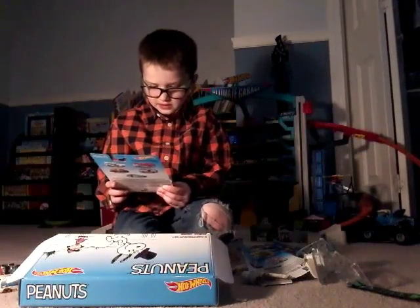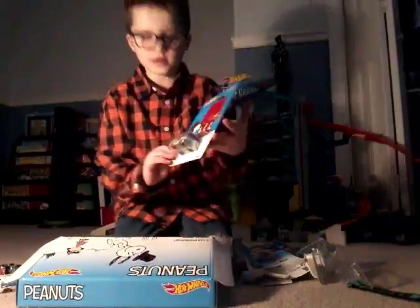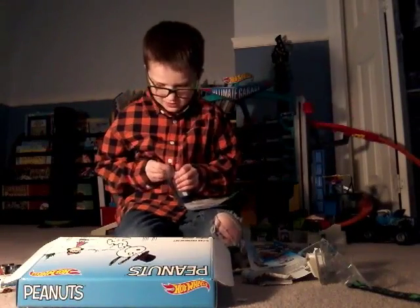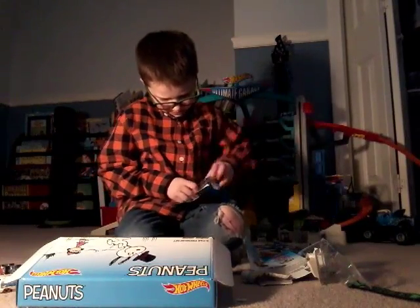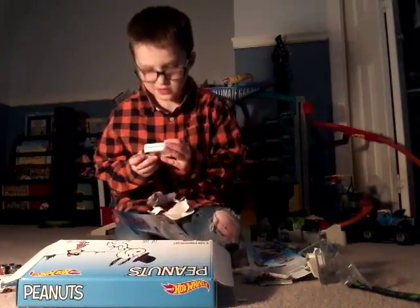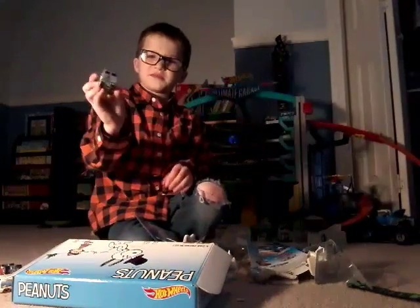Next is my favorite — the 66 dog. I don't know what it's called. This one has Snoopy. I just like how it looks.